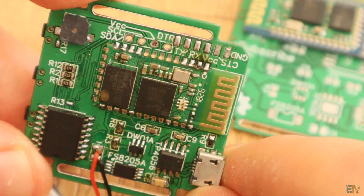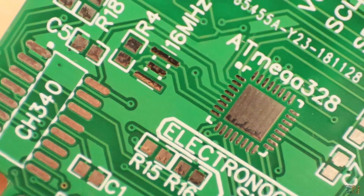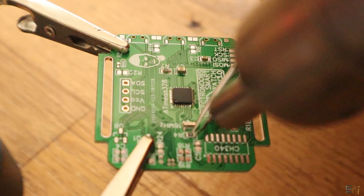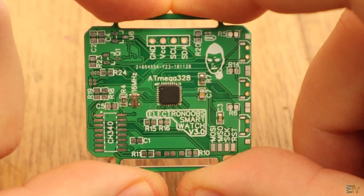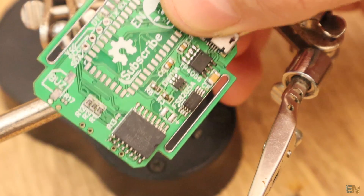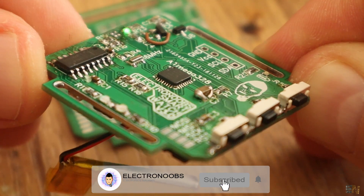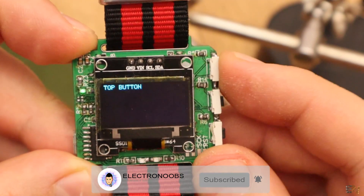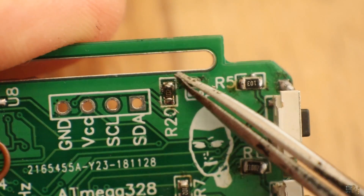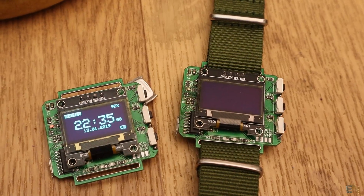I want to show you this project as it would be a development board review and show you what the board could do. We could learn a lot with this board. First of all, you will learn how to solder all the components. You will learn why we need each component to program the chip, get the time and charge the battery. It has some buttons on the side so you could test digital inputs and get started with basic Arduino programming. It also has an LED and a buzzer so you could test analog outputs and fade the LED or ring the buzzer.